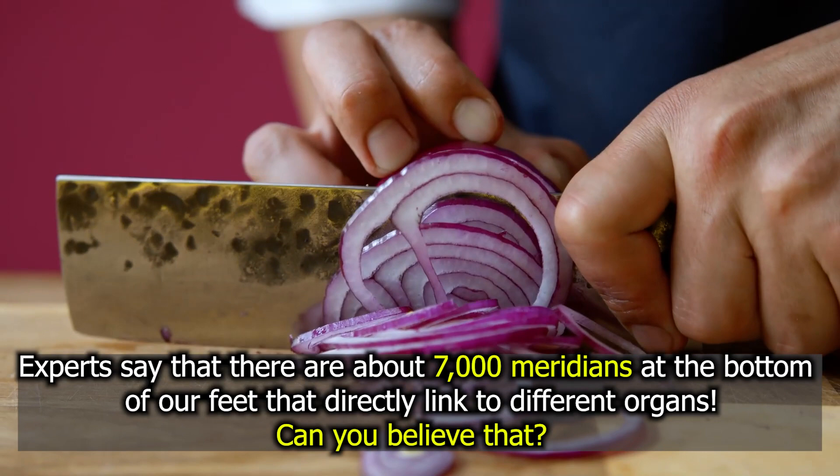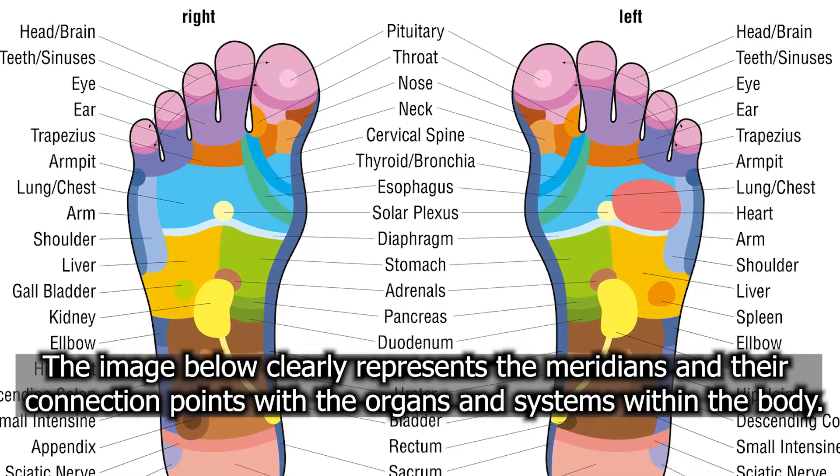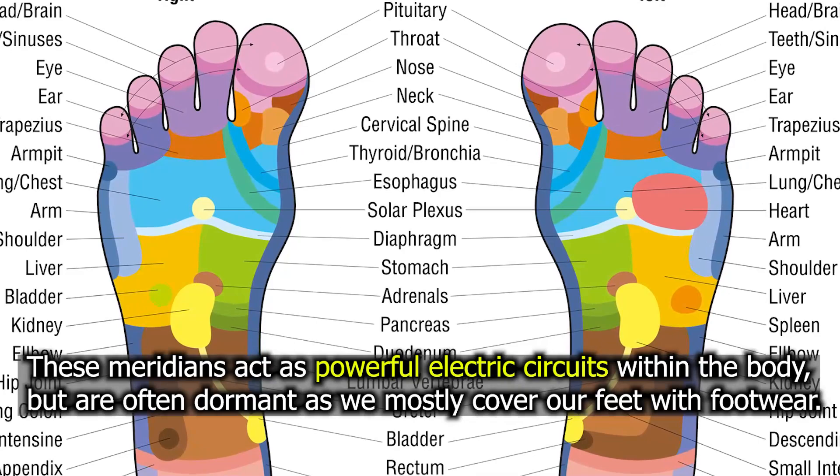The image below clearly represents the meridians and their connection points with the organs and systems within the body. These meridians act as powerful electric circuits within the body, but are often dormant as we mostly cover our feet with footwear.